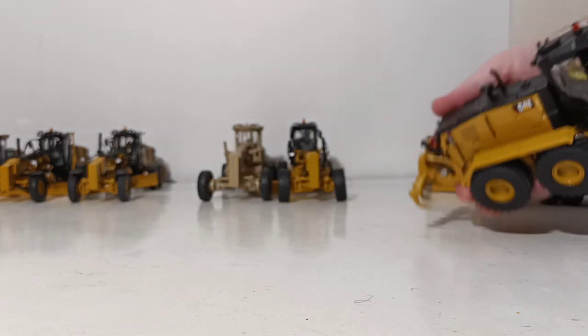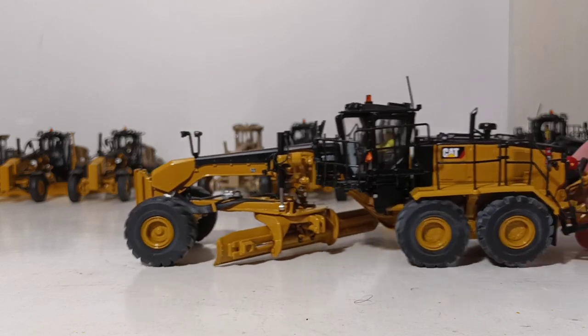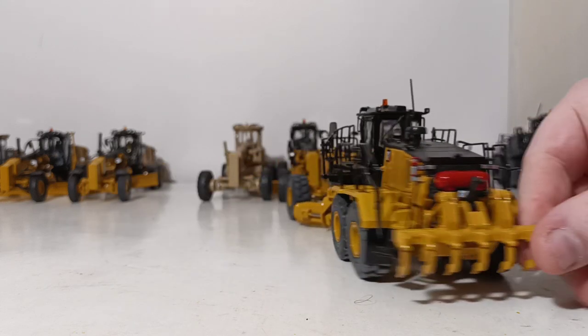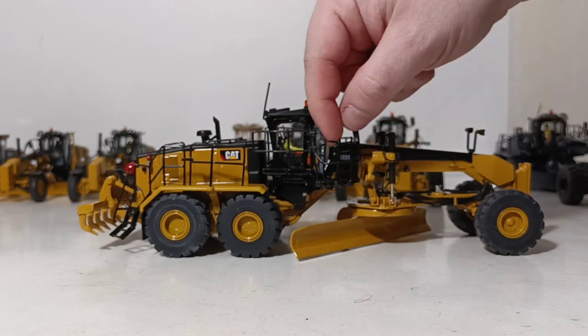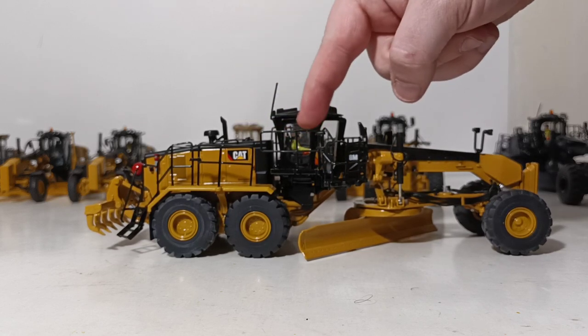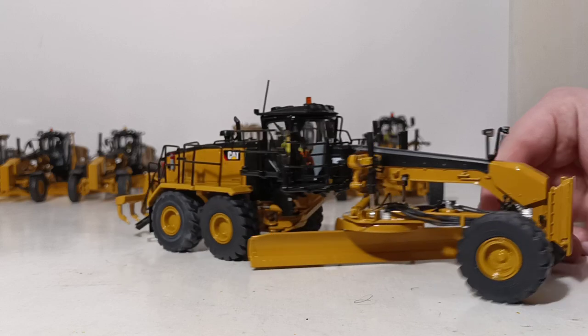So that's the 16M3. Now we have the 18M3, continuing to go up in size. They really went all out with this casting — they even made the access stairs fold down and up. The top comes off, you have the fire suppression system at the back again, and this is also a seven-shank ripper. All of the grab rails and handrails are die-cast metal, not plastic — they're hard to see because they're black and the cab is black, but very nice.